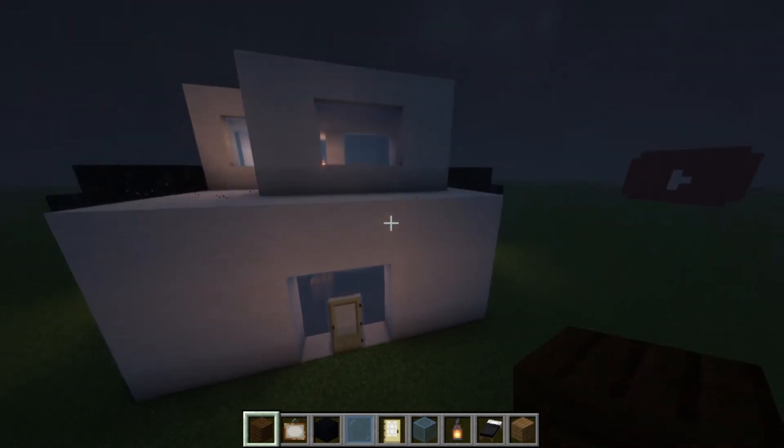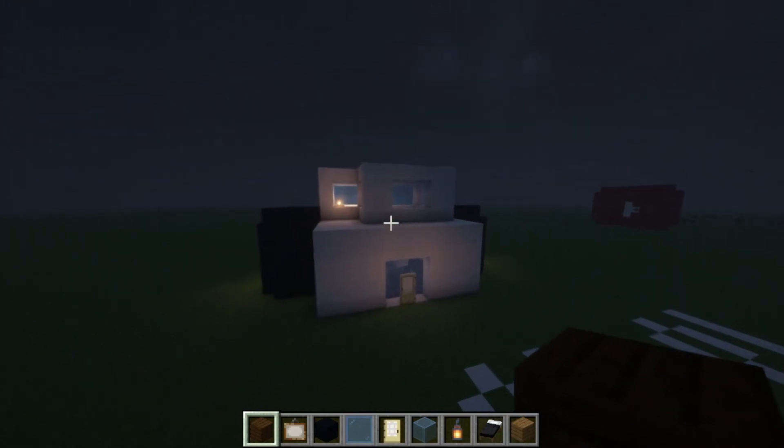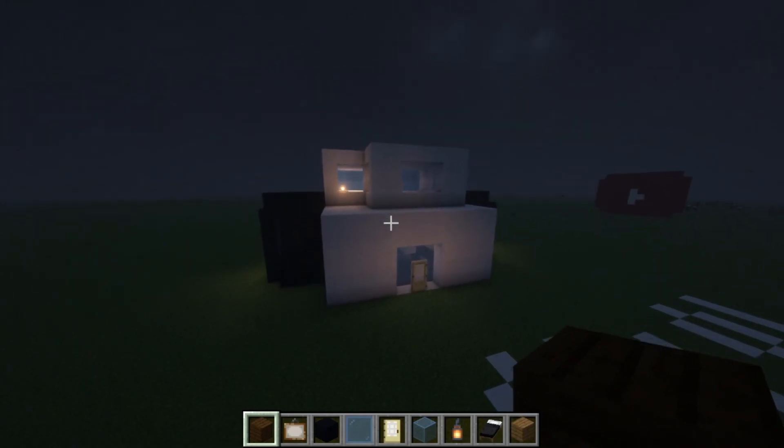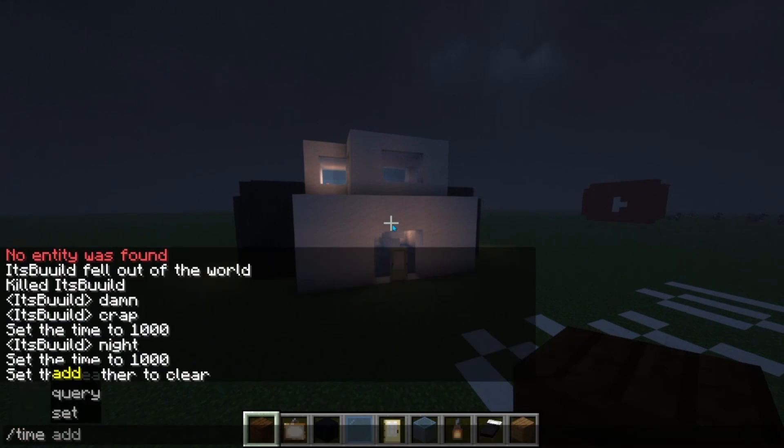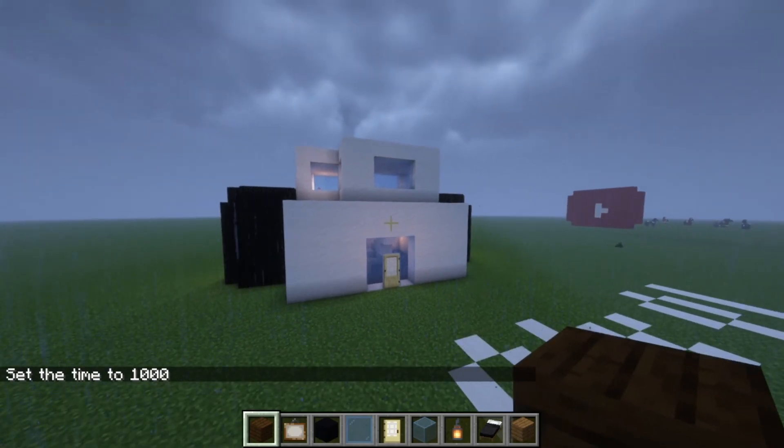You don't have to write down 10 by 10 — I just wrote that down. But this should be your house finished. Let me just do time set, and bye bye.